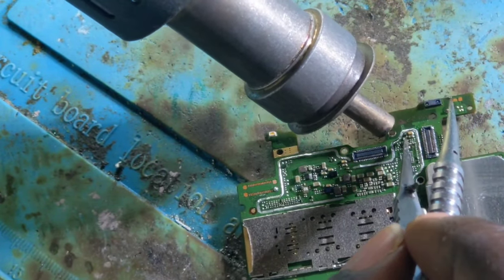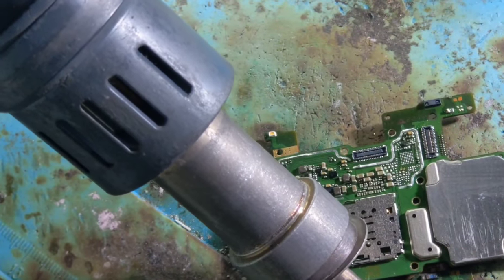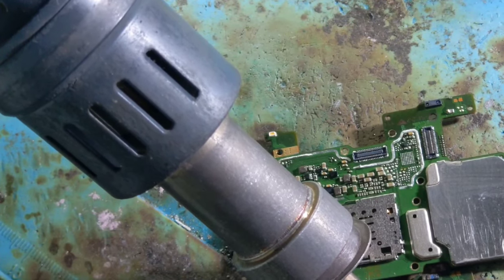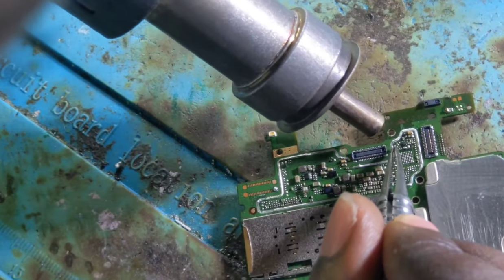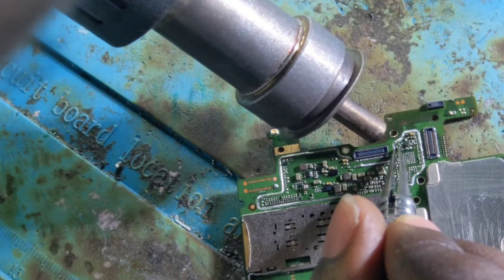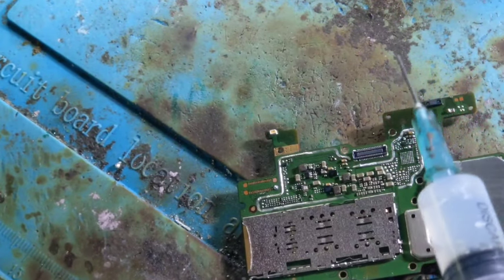The replacement is in process. We are replacing every component — every capacitor — that is related to the rear camera in order to fix the camera not working problem on our device.